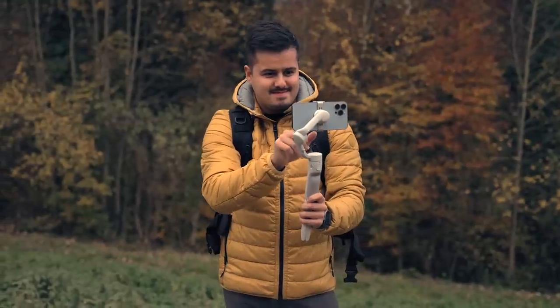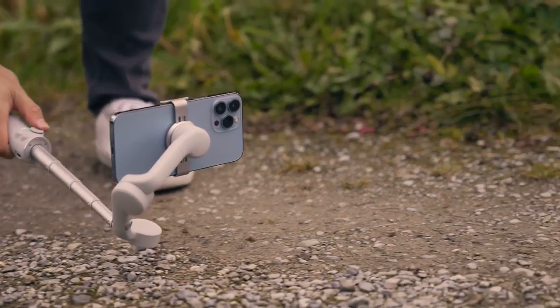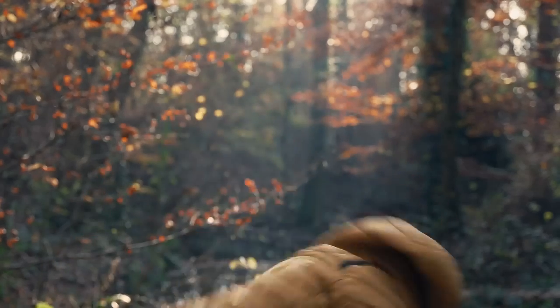No matter if you're a beginner and never held a gimbal before in your life, or just want to learn everything there is to the DJI OM5, then you have come to the right place, as I will train you to wield your gimbal like a sword master. Keep in mind that there will be a timestamp below if you want to skip or go back to a particular part in the video. With that said, let's get started.